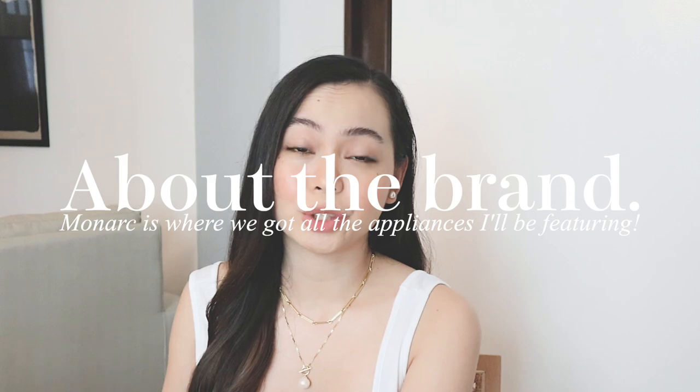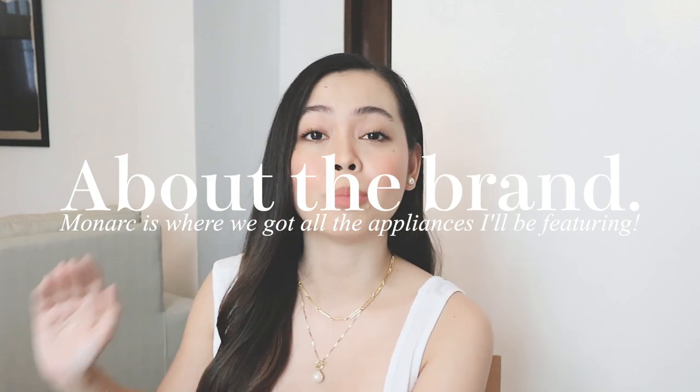To give you better information about the appliances, I'll first share some demonstrations and important specifications about each product, and then share my personal experience — what I love and what I don't like, if anything. All the appliances I'll be sharing came from a brand called Monarch. They are a local brand with a lot of amazing reviews online, and I actually have friends who use their appliances — that's how we knew we could trust this brand.